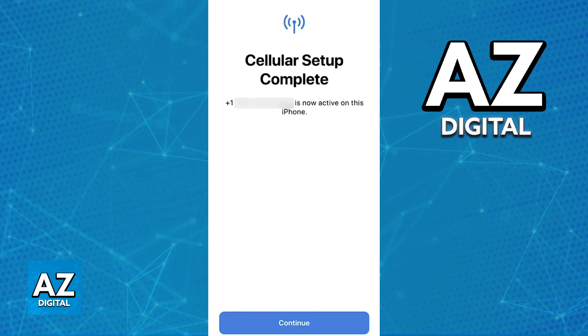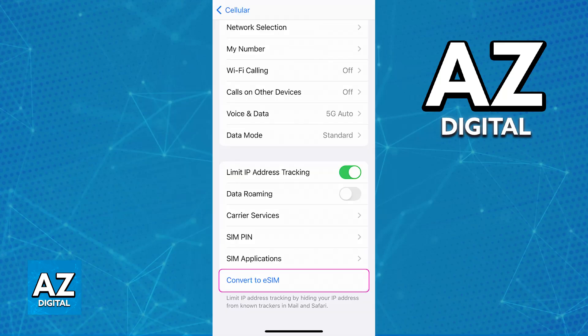Like I said before, you can also convert a physical SIM to an eSIM. This is going to differ for every single network provider, but if yours supports it, you can go over to settings, mobile data, and then tap the option to convert to eSIM.